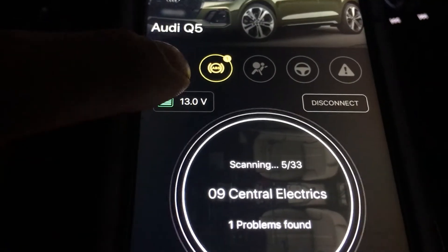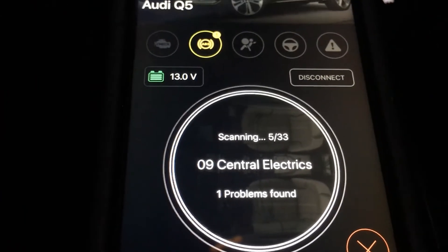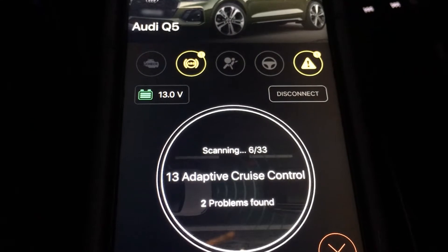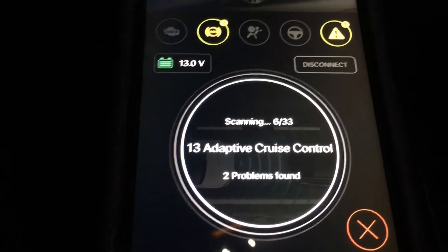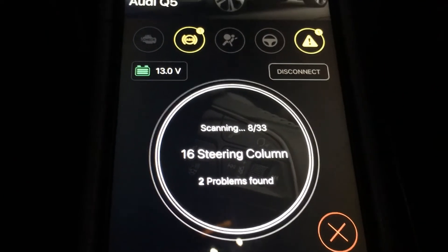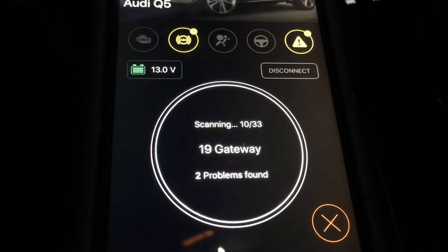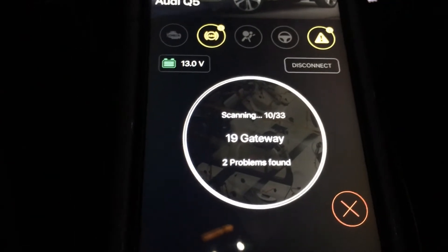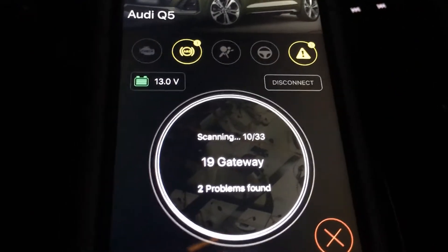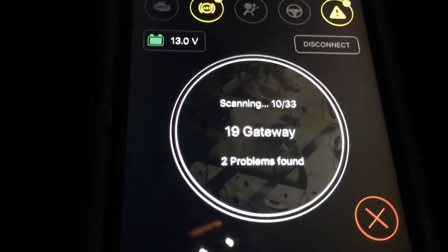ABS — is it saying there's something wrong with ABS? Two problems found. I bet these will be codes caused by something like a low battery. Why would this car have any problems? I'll probably be able to just clear them out.